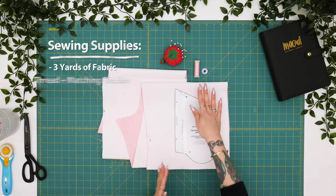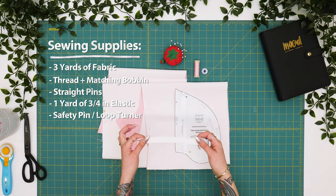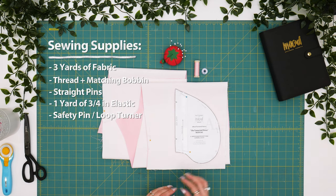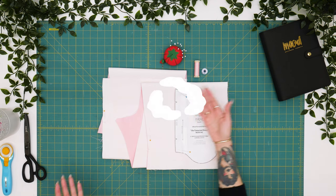Our supplies for today are thread and a bobbin to match, some straight pins. We'll also be using three-quarter inch elastic — I have a yard here for the waistband. We'll be doing a fold-over waistband and inserting that later. You can use either a safety pin or a loop turner to guide it through. A link to all of these items will be in the description. And let's get started!